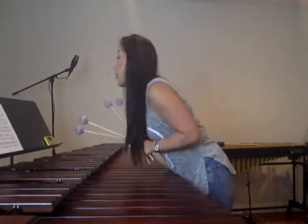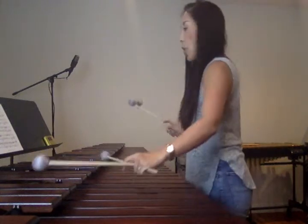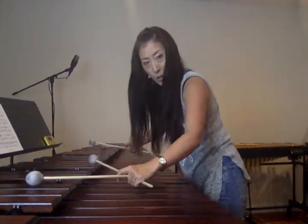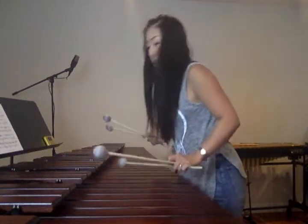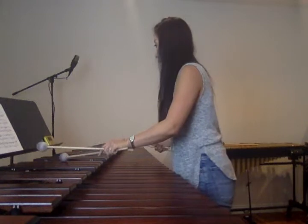So the first note is measure 4. There's a low B-flat. Play it 1 octave higher.